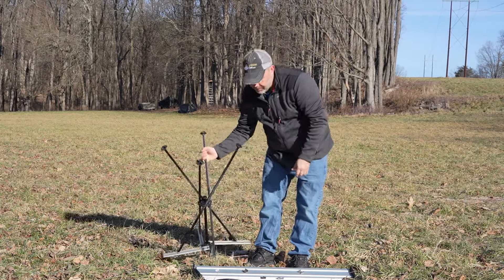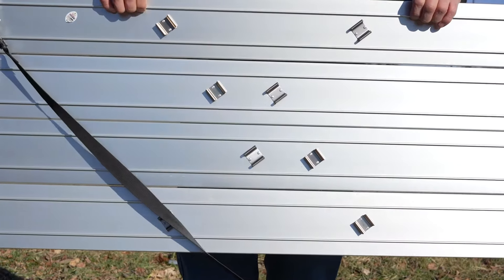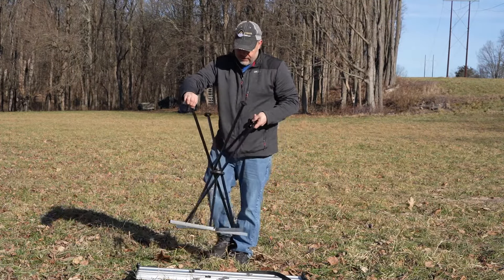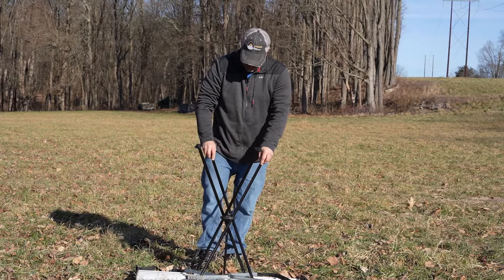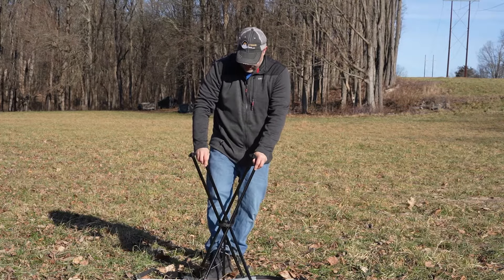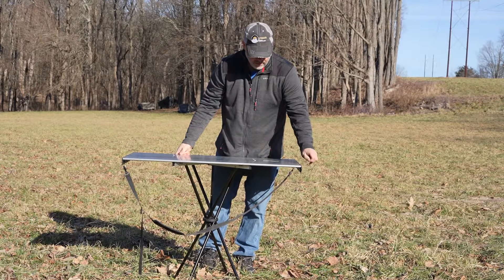Open it up. On the table there are some clips in here, and these clips are spaced out to accept the legs of the table — they just push right into here. That's all you need to do. So take your table, once the legs are unfolded, line them up into the tabletop here. Then I just like to press down with my foot to make sure they're all snapped in. And there you go — you have the table set up.